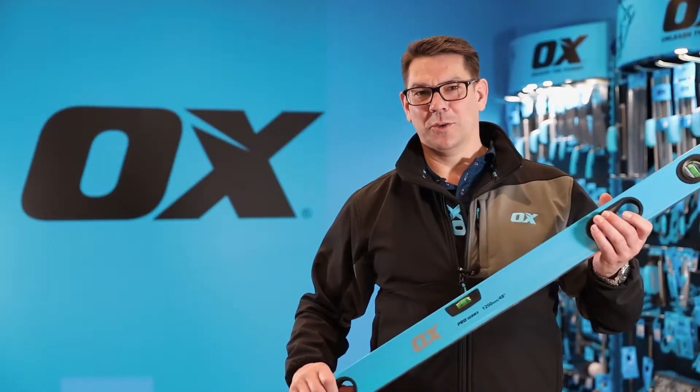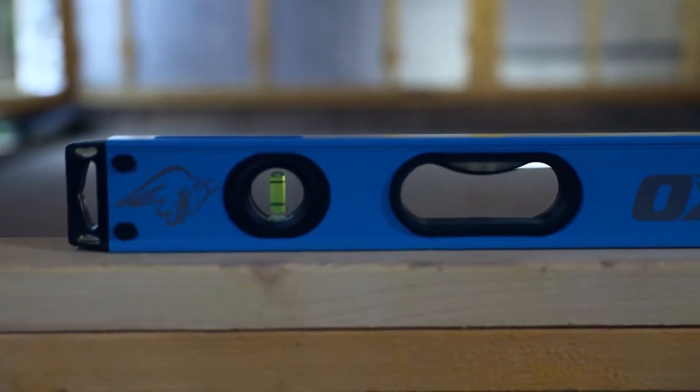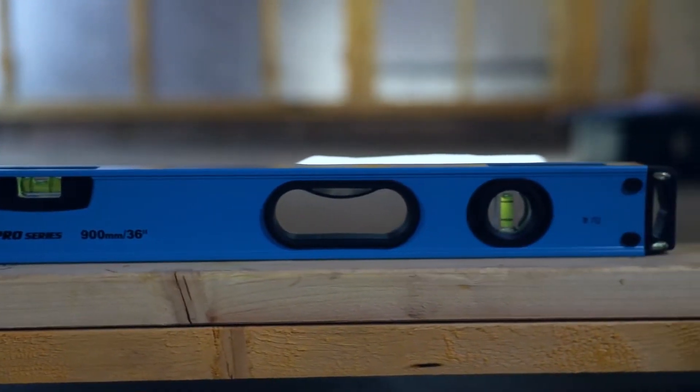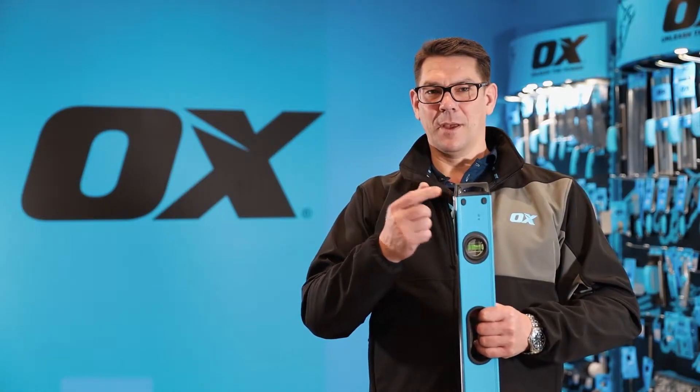This is the Ox Pro Level. It's available in 600, 900, 1200, 1800 and 2 metre lengths. It has a shock-proof polypropylene and TPR end cap with gel-filled pockets to absorb any knocks and drops.